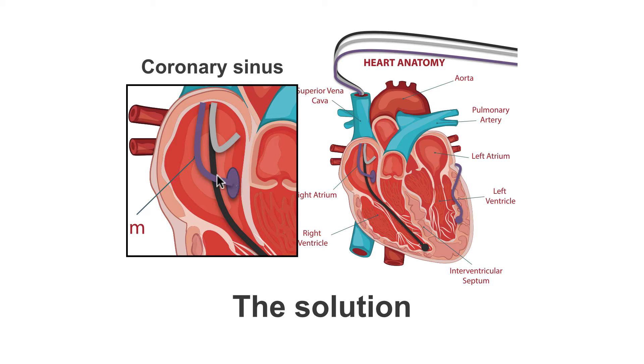At this point, it goes out the back of the heart into the coronary veins. The lead is then moved along these coronary veins, round the outside of the heart, and positioned in a suitable vein on the outside wall of the left ventricle.